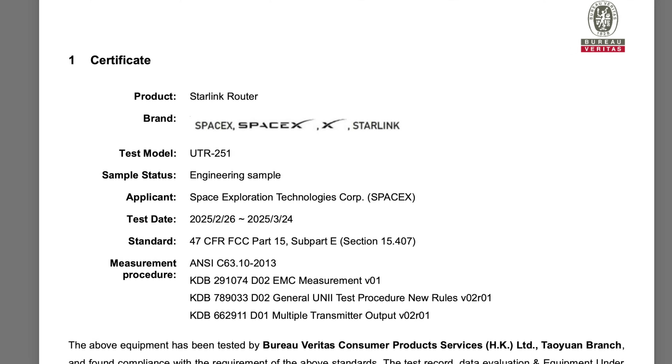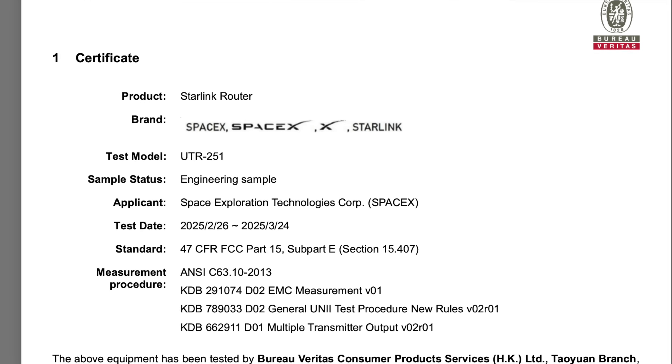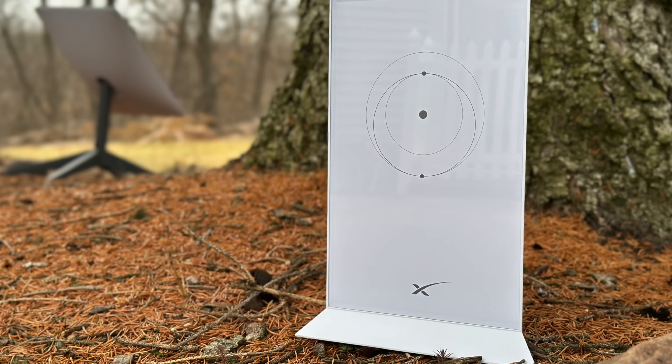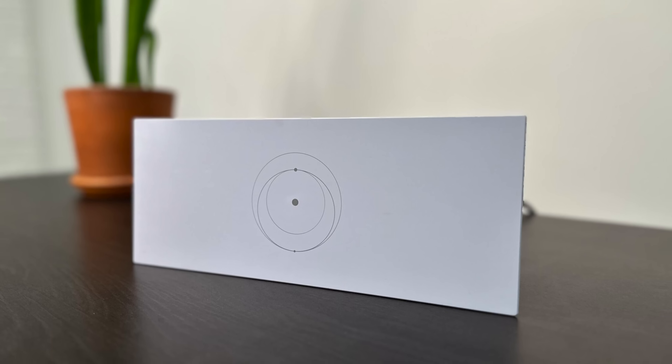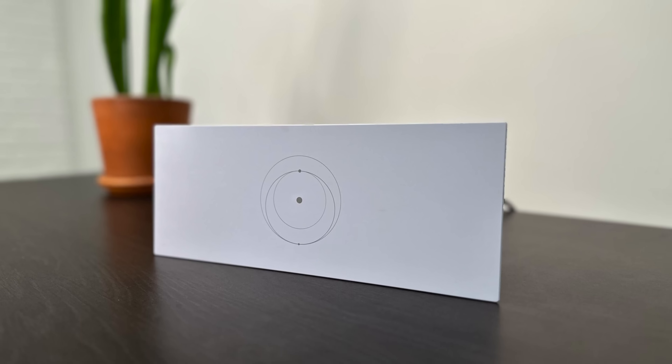The model name that Starlink gives this new router is UTR-251. That doesn't mean anything to the average person, but it's interesting because it follows a pattern that Starlink has with their Wi-Fi routers. The Generation 2 Starlink router's code name was UTR-211, and then the Gen 3 router — at least the initial one that got approved by the FCC — was UTR-231. And now this one is UTR-251, incrementing that second number from one to three to five. That indicates to me that this is a next generation Starlink router.